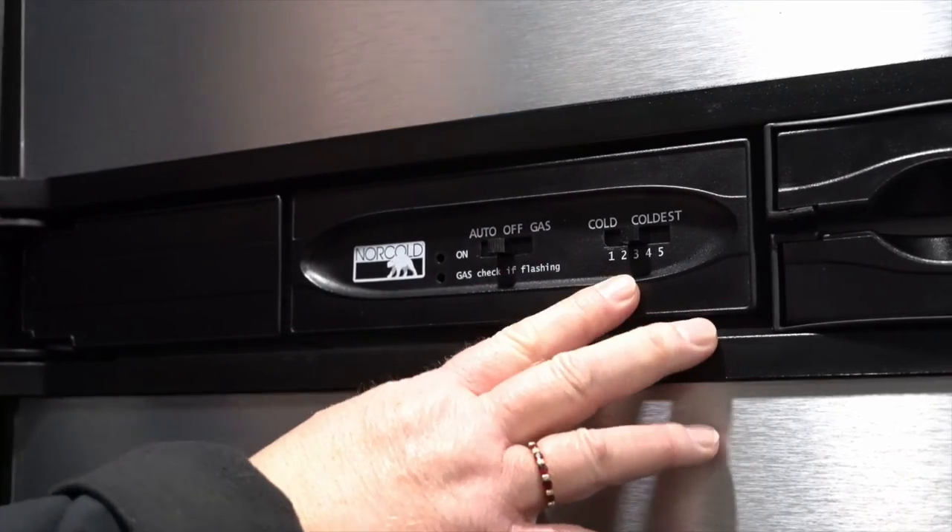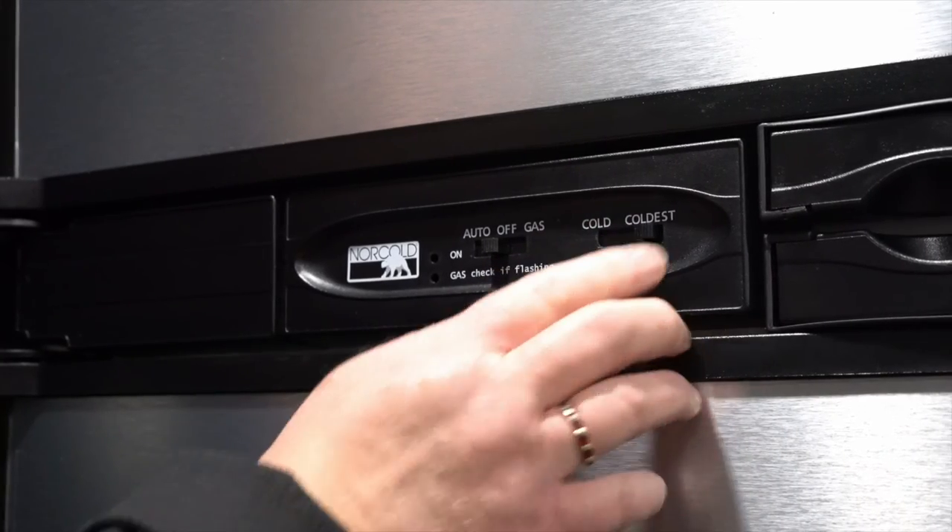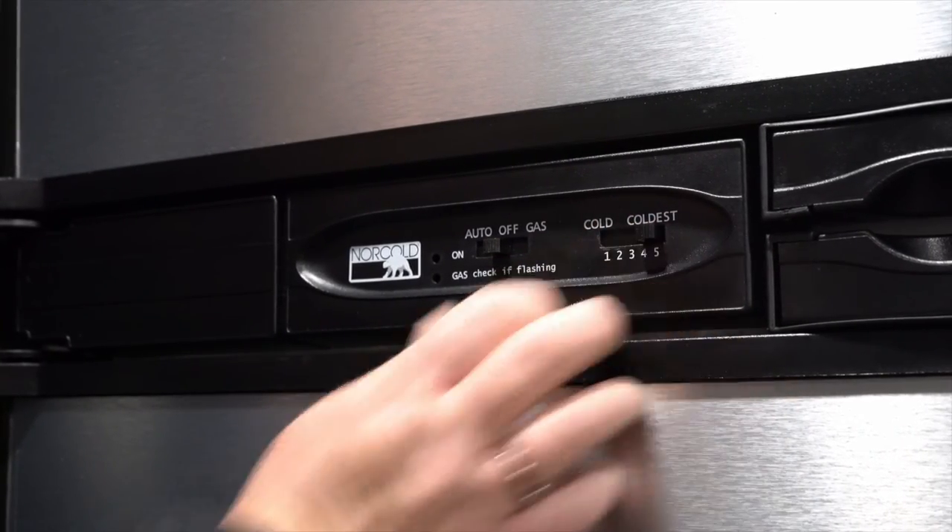The button on the right is simply used to set the temperature in the fridge from cold to coldest up at number five. Thank you for watching. I hope this has been helpful. Please remember to hit the subscribe button for more videos and helpful tips.